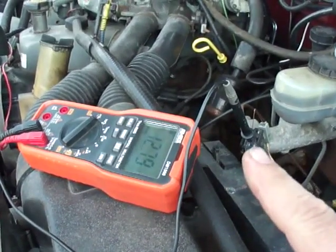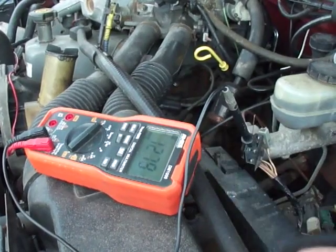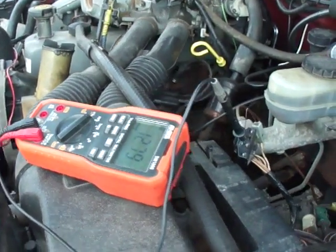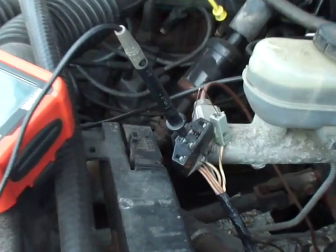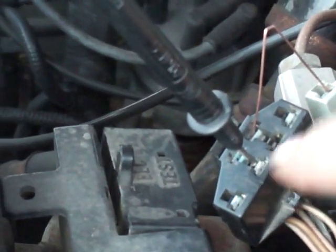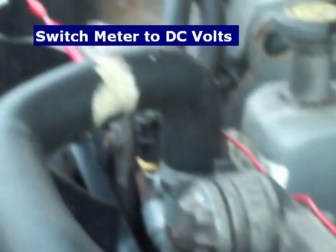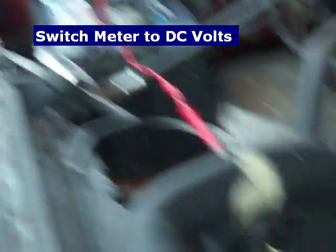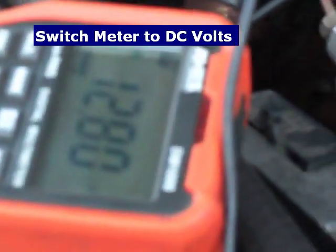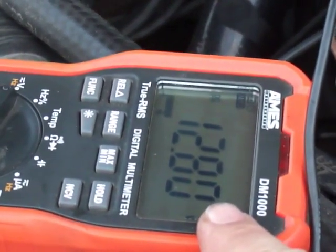If your check engine light doesn't work for whatever reason, we can still get the codes using a multimeter — you can also do this with a test light. What I've got here is the negative black probe from the multimeter in pin number four. If we count again: one, two, three, four. The other side is connected over to the positive side of the battery. We're going to turn the key on and watch the numbers flash on the DMM.